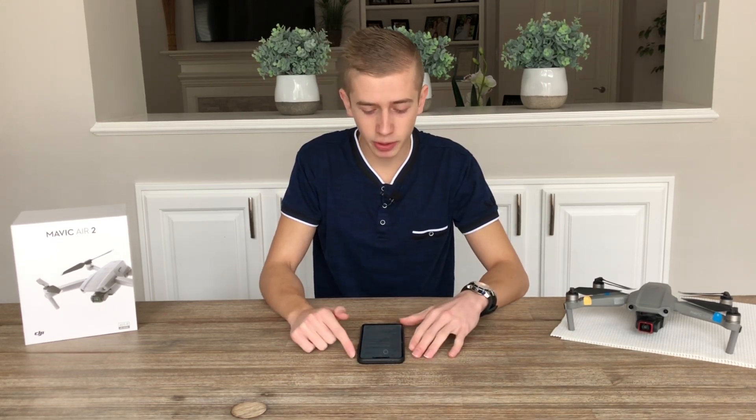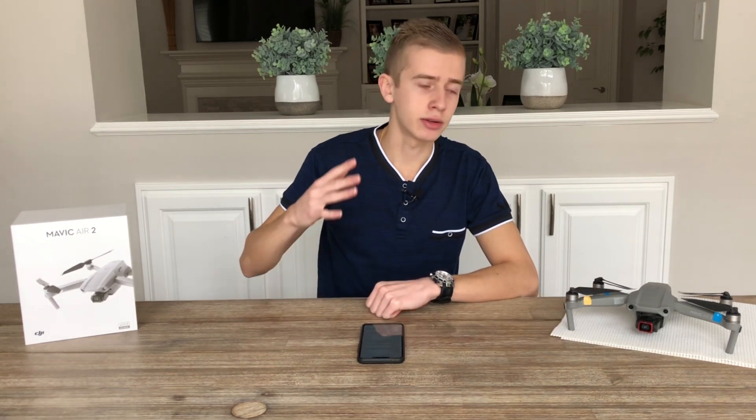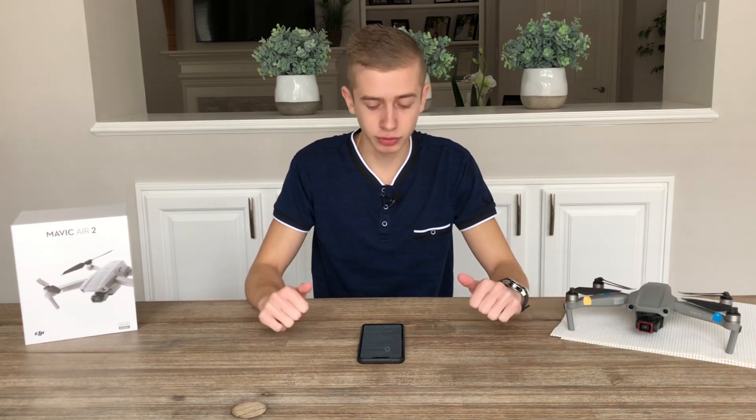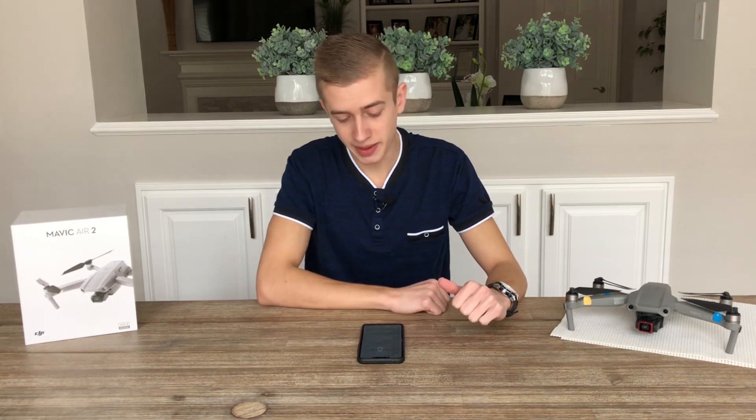Let's get started with the weight of this drone. It will weigh 795 grams. It's going to have a flight time of 21 minutes — expect somewhere around 15 to 18 minutes in real-world scenarios. We're going to have a top speed of 150 kilometers per hour, which is somewhere around 90 miles per hour — pretty fast. The drone is also going to have a battery of 2,000 milliamp-hours, which is pretty decent — not too big, not too small.